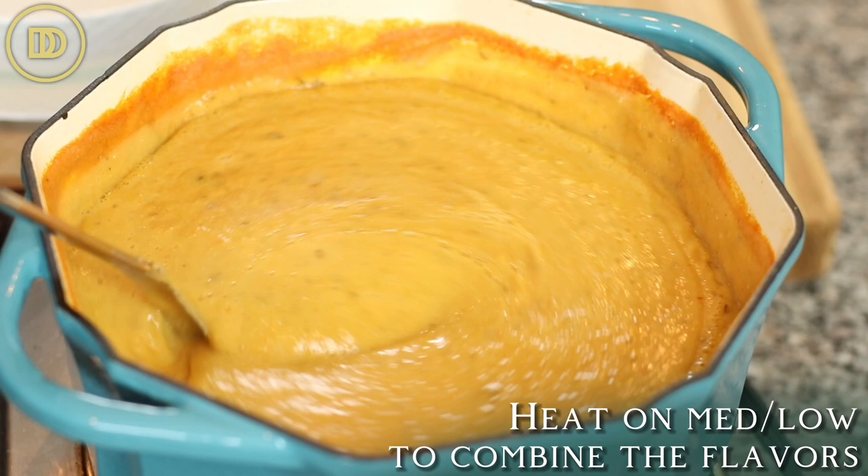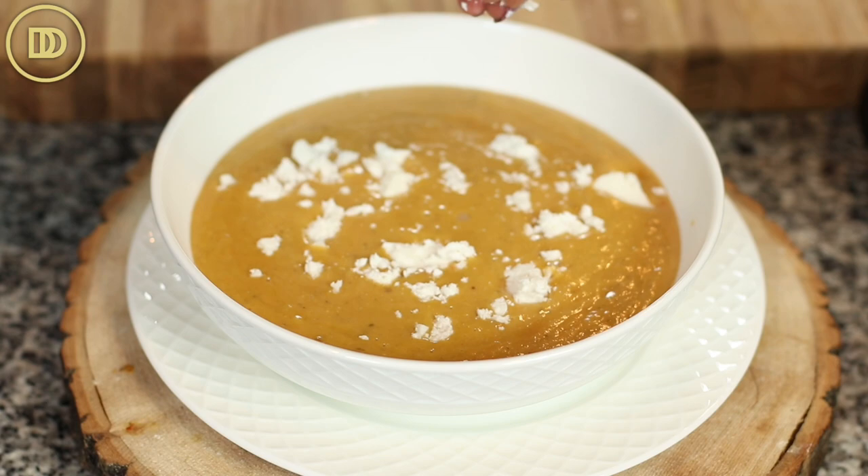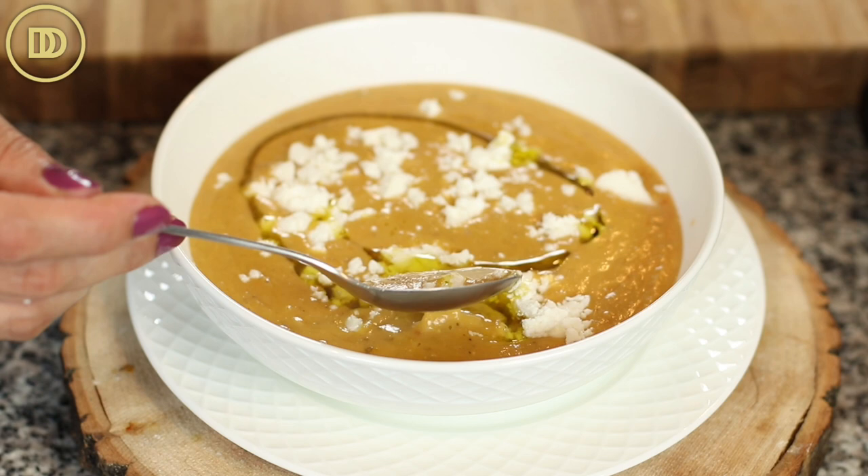The soup is ready to be served. I like to put it in a bowl and crumble some feta cheese on top with a little drizzle of olive oil. Lemons are really nice with this — maybe slice up some lemon wedges and serve on the side. Olives are also amazing with this, as well as toasted bread.